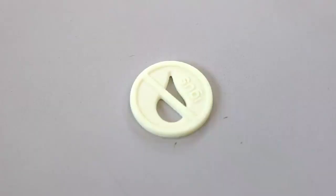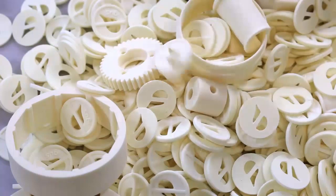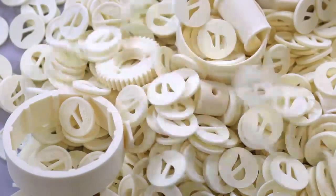Now our 630 parts are cleaned and ready to ship for the customer. And that's how laser sintering works.